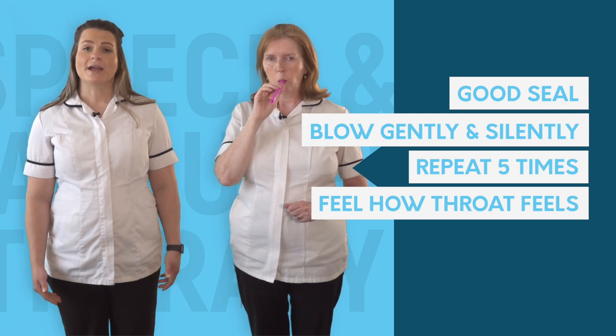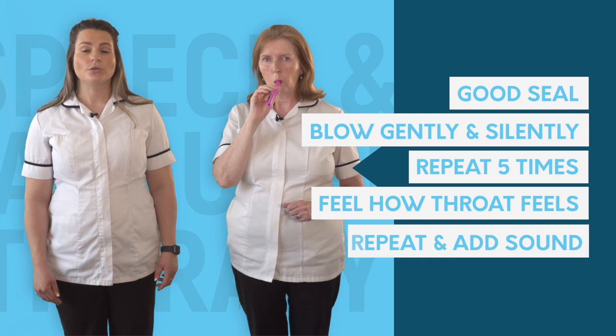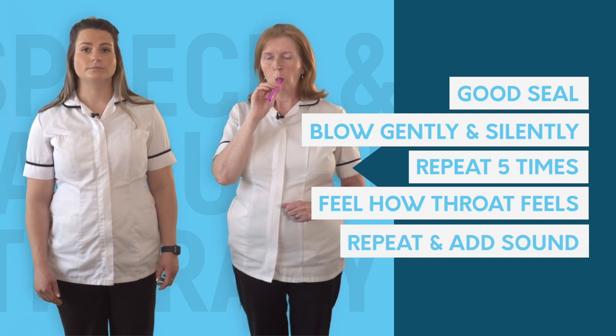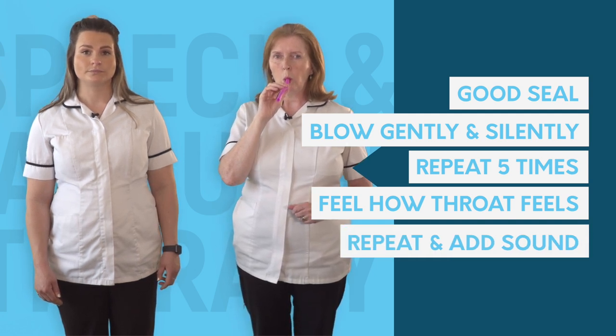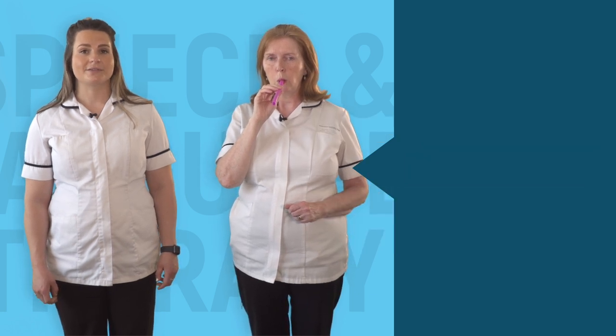Feel how open your throat feels. Now repeat the task but add sound — blow through the straw saying OO. Breathe in through your nose and repeat this five times.